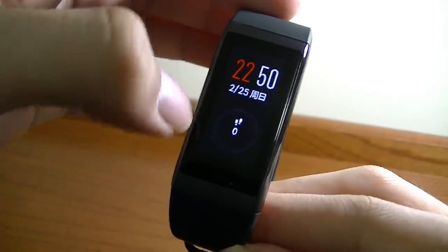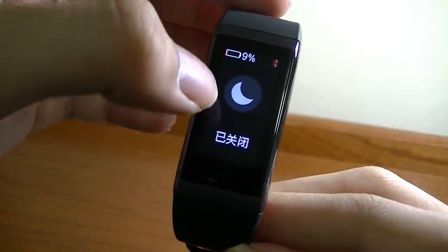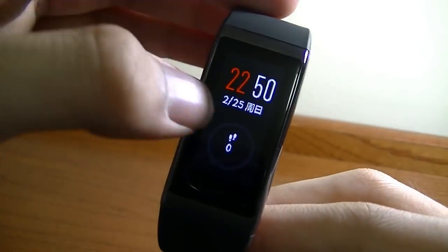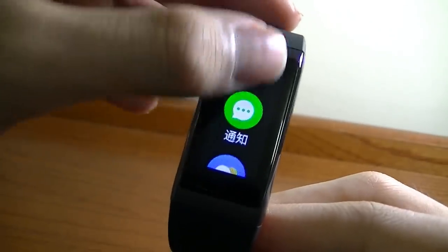The home screen shows your time, date, and number of steps. Swiping down reveals options to switch to sleep mode or silent mode, Bluetooth connection status, and battery life remaining. That's pretty much it — a very simple and straightforward interface.